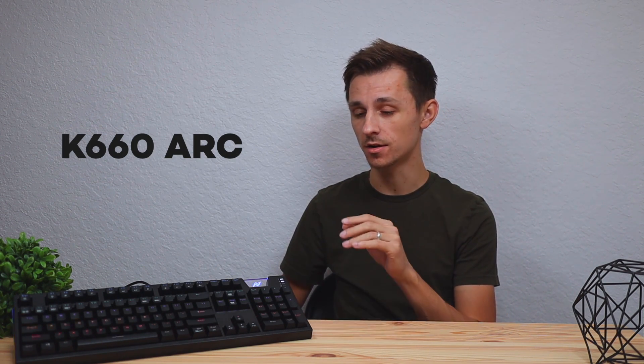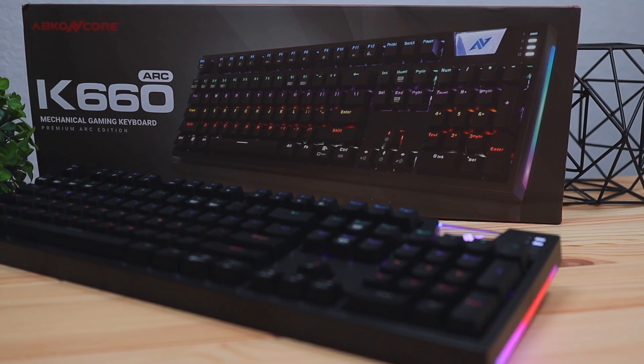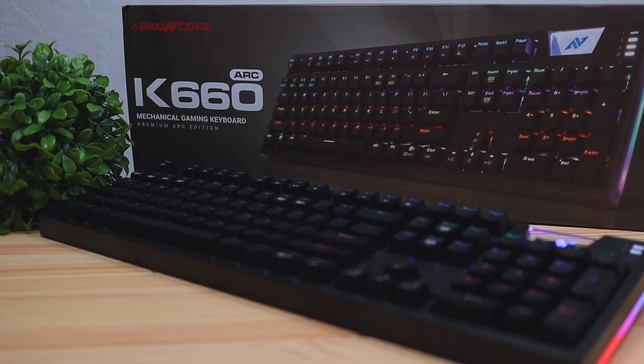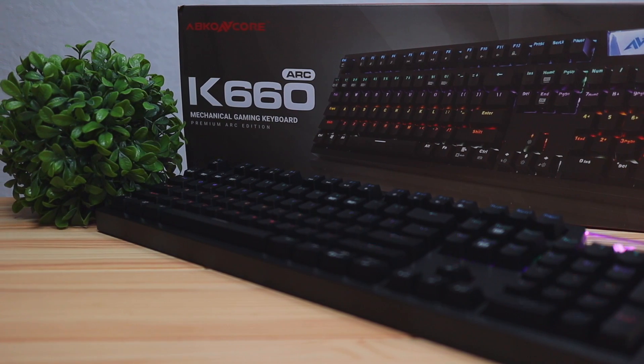Hey, what's up guys, Philip here bringing you another review. Today we're going to be checking out this keyboard by Abkon Core called the K660 Arc. If you're not familiar with Abkon Core, they're pretty big in Korea but here in the US they're not too well known. However, they do make a lot of various peripherals for computers — things like mice, headsets, computer cases, and of course keyboards.